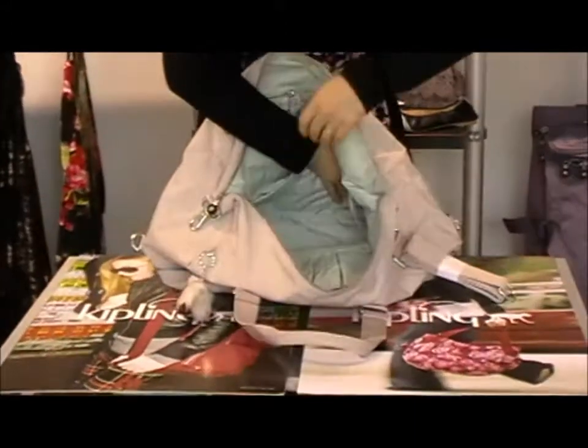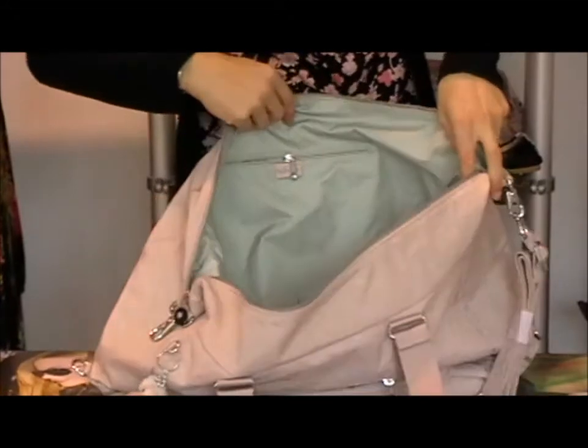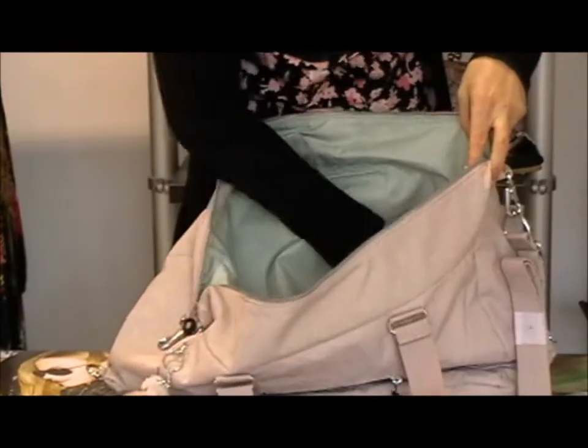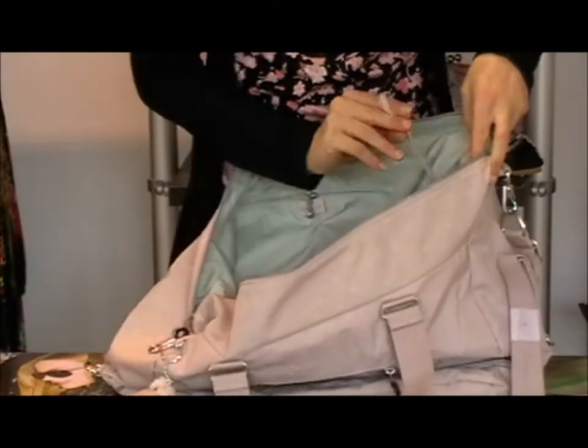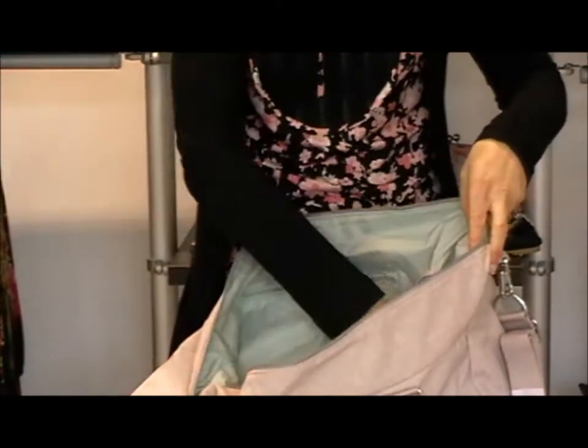Really big sized compartment here — you can put your shoes in there, you can put lots in there for a weekend away or going to the gym or wherever you want to take this bag. It has your keychain, Kipling's feature that's on most of their bags, so you can find your keys at the bottom.